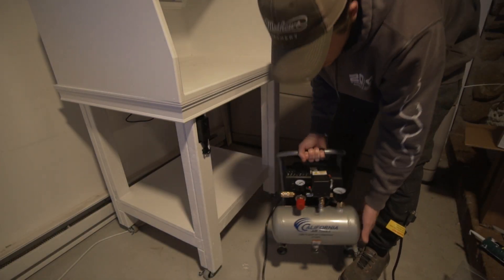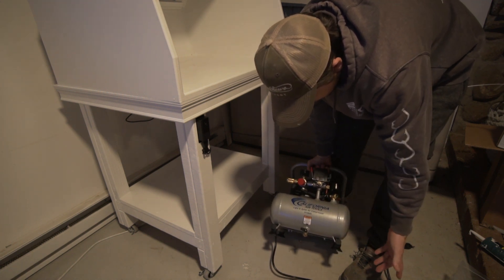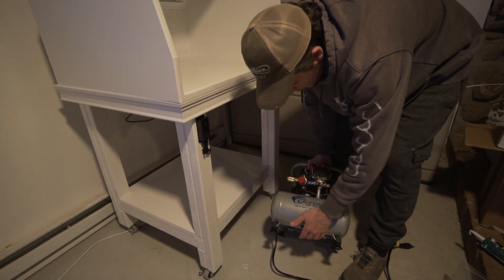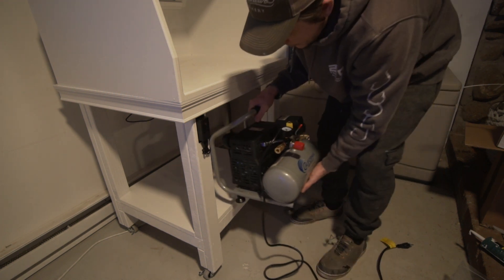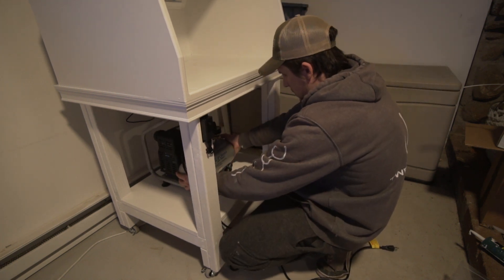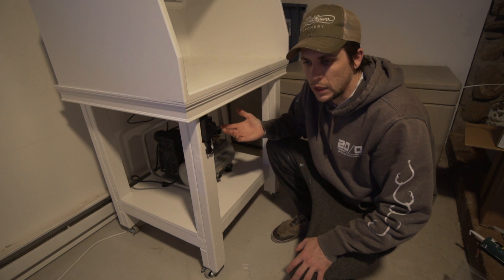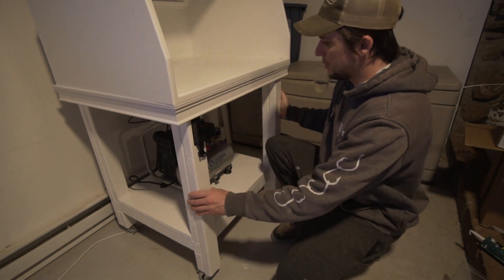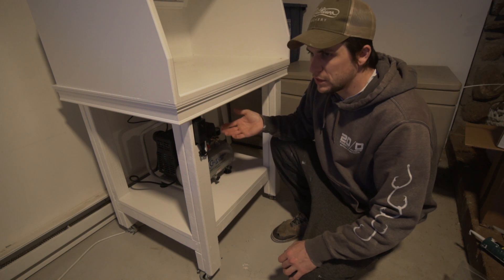This is the compressor I went with — it's a California Air. I have no idea what the exact size is; just find the one that looks like this, I'll link it below. It is so quiet — like, so quiet. We're just going to install this bad boy right here. That's as loud as it is. Compared to my other one, this doesn't even sound like it's on. Very convenient.